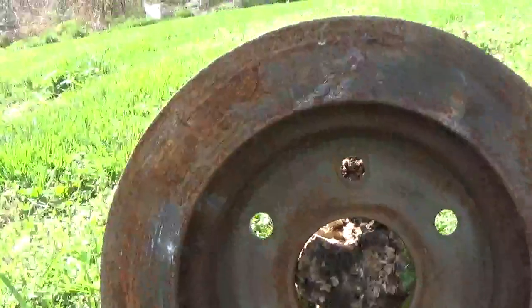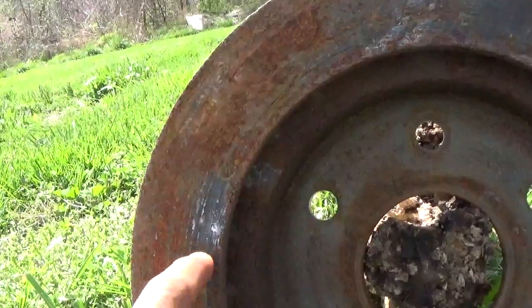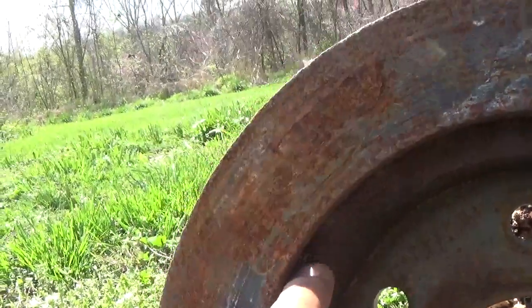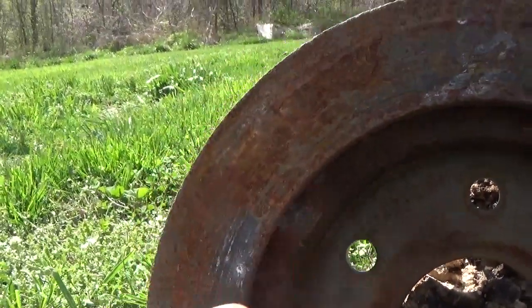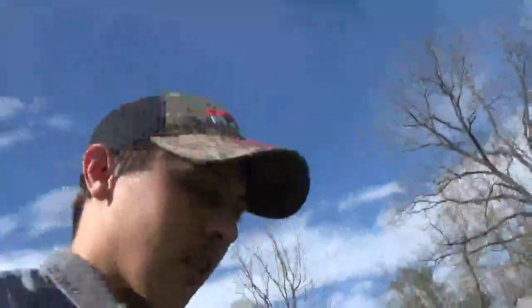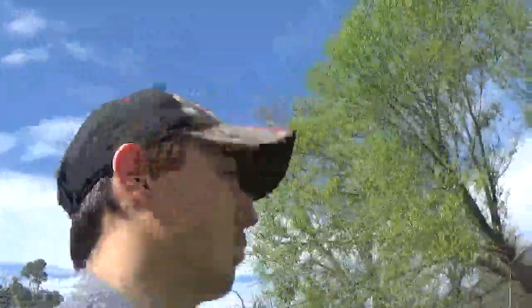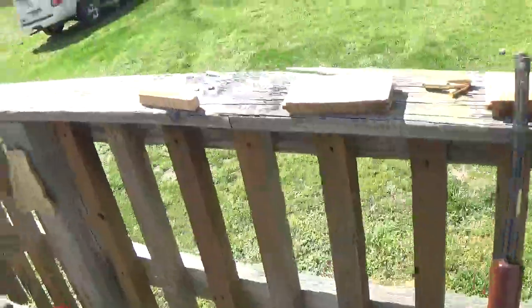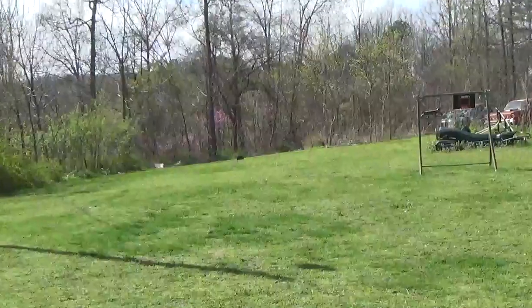I could tell through my scope on the 22 long rifle that I hit it right there - just scratched the surface. The 22 Magnum hit right there too, again just scratching the surface, barely a dent on either of those. Both were hollow points: the 22 LR coming out of a Marlin Model 60 semi-auto, and the Magnum out of a Henry 22 Magnum.